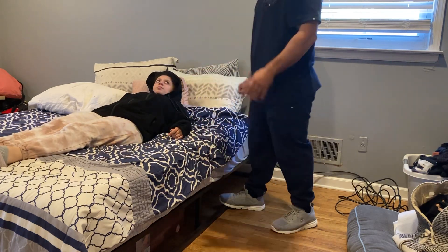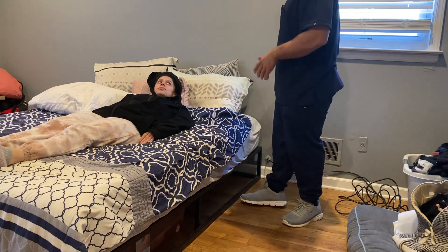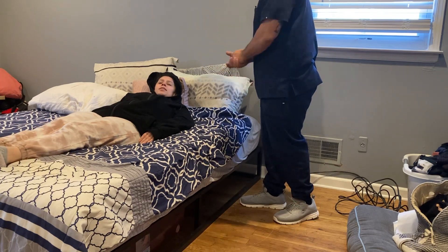What you always want to do is make sure that your body's in a comfortable position, you're safe, and you're strong enough to be able to get in and out of bed on your own. If you ever need help, you can have somebody here to help push you, but we want you to be able to do it on your own as much as possible. All right, thank you so much.